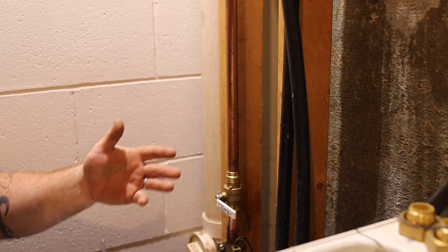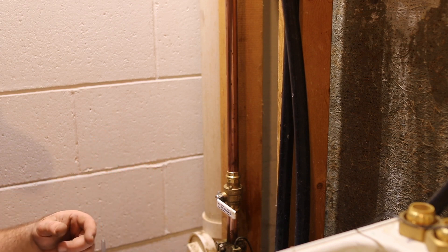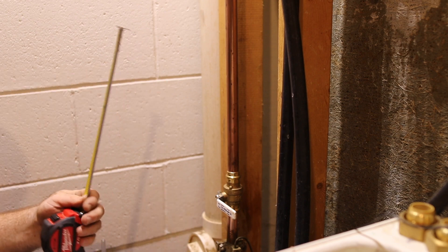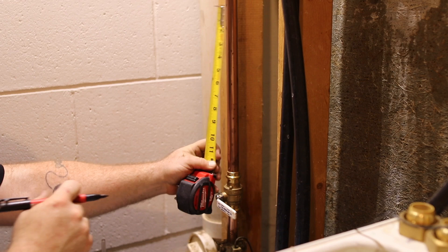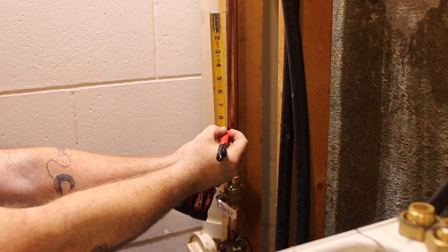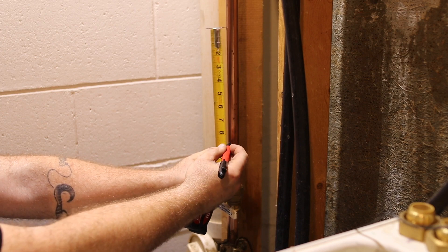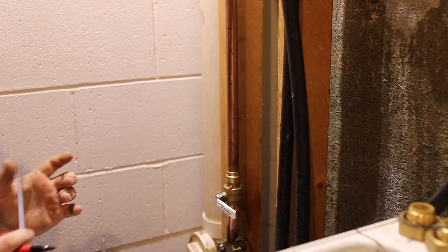Today I'm just going to go over the basics on how this installs — it's really quite easy. The three-quarter inch model requires eight and a half inches of cut depth on the pipe, so just after the shutoff I'm going to measure up eight and a half inches, right to here. All right, that's the pipe I'm going to cut out.